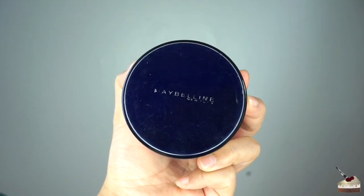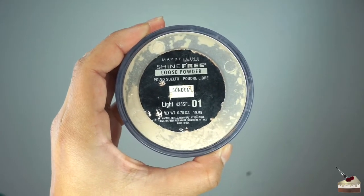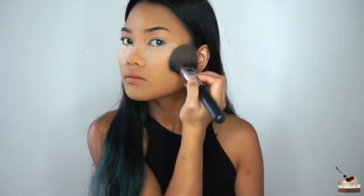To set the rest of my face, I'm using my Maybelline loose powder in the shade Light. This is probably not my color, but I'm using two different powders because I'm running out of my Laura Mercier Powder, and I want to use that in areas that I want to look smoother since it is a finer powder. The Maybelline powder isn't as fine, so I use it to set the rest of my foundation.